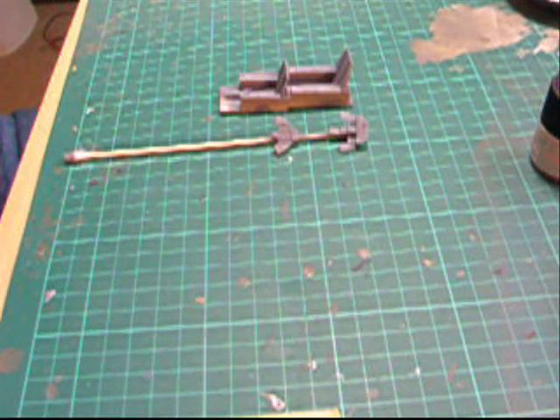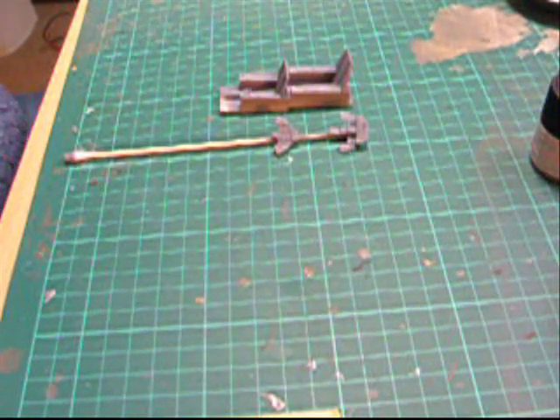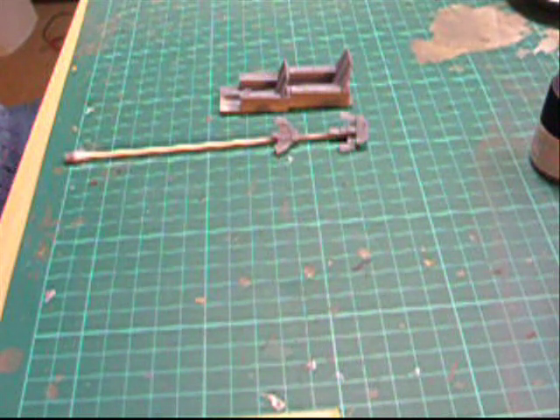Painting cockpits - pretty straightforward. This is all out of the box, nothing added, no resin bits or photo etch. It's had a coat of dark gold grey for the cockpit. It's a Hasegawa F4E Phantom cockpit.